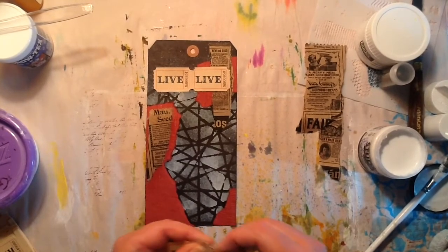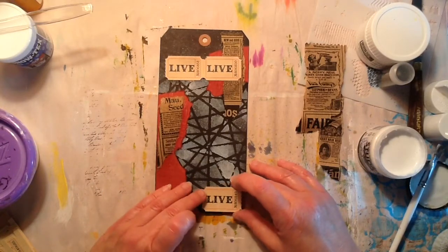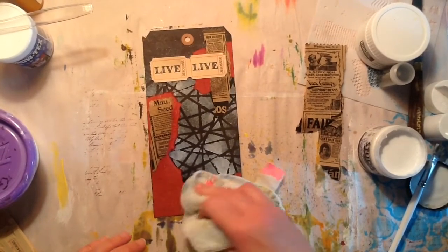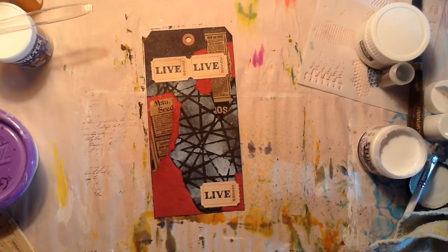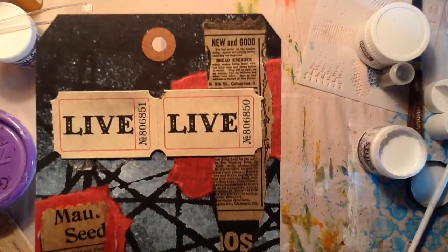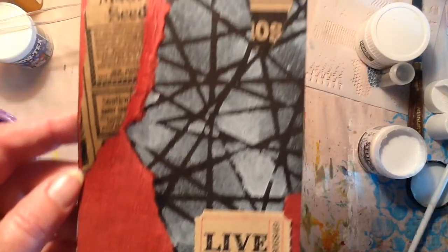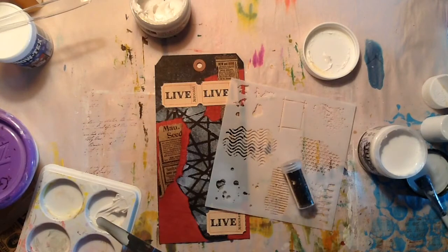I think I'm just going to put one on the bottom down here — like right there. And this little guy can go right here. So I'm just going to move this paper to the side for the moment and this is where we are at so far. I'm going to pull in some glass glitter by Prima, which is just beautiful.